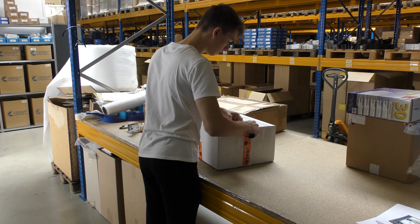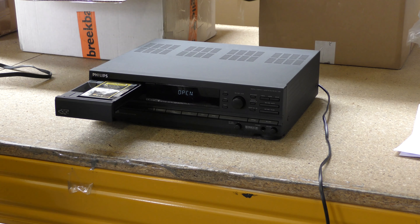The players and tapes arrive from all over Europe in the Netherlands. Here a brief first inspection is done.